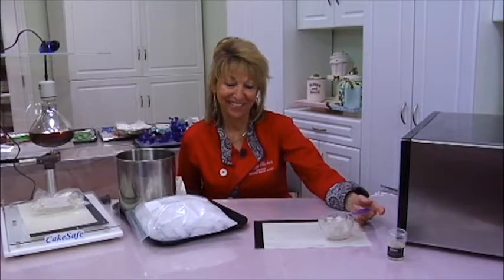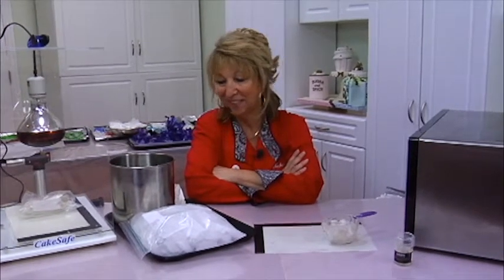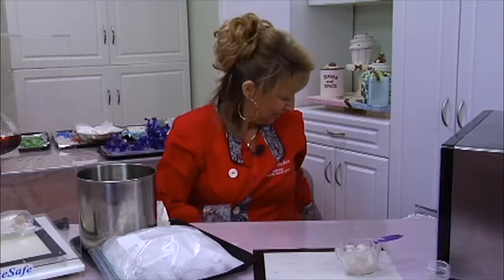Ladies and gentlemen, welcome to — I was going to say Yummy Eric's Kitchen, but we're actually at the Cake Cottage, Susan Carberry's Cake Cottage here in Murrieta. And this morning, we're going to welcome Peggy Tucker, who's going to show us some isomalt techniques and a bunch of really cool stuff. Look at all the cake toys you have! Ladies and gentlemen, a big round of applause — Peggy Tucker!